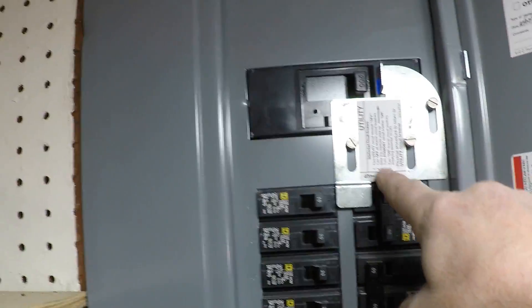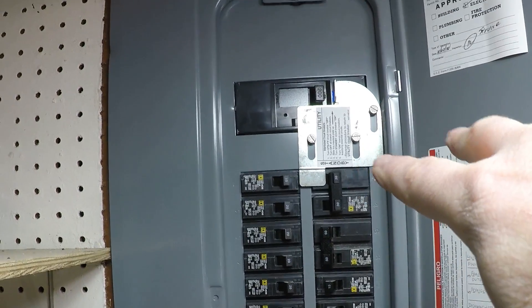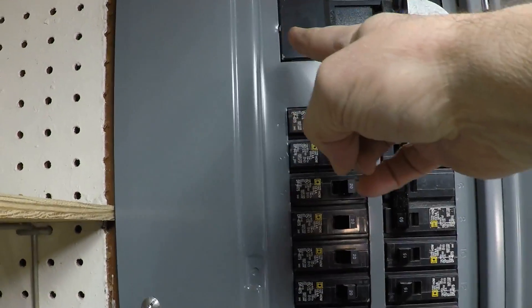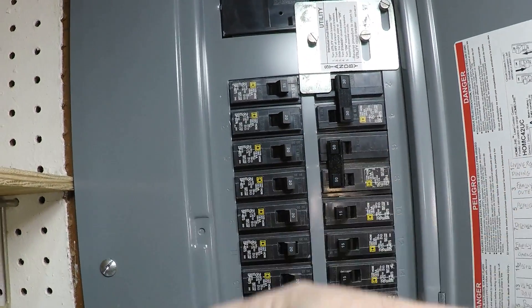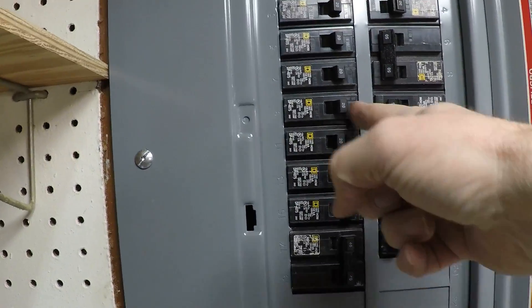So the first thing we're going to talk about is the interlock kit, and I'm going to show you mine here on the panel behind me. I've also created a video showing how to install one of these and I'll link to it in the corner right now. This piece here is the interlock kit — it's very basic. It's a piece of metal that you pre-drill holes and screw into your panel cover, with the panel cover off so that you're not accidentally screwing through some wires. The theory behind it is that you flip the main breaker off to prevent any power from coming in from the street once they restore power, and then you slide this thing up to allow the breaker for your incoming generator power to come in, and your whole panel will be energized.